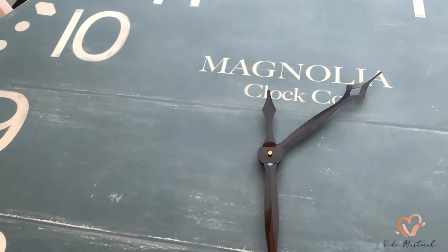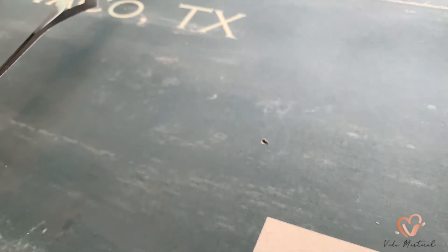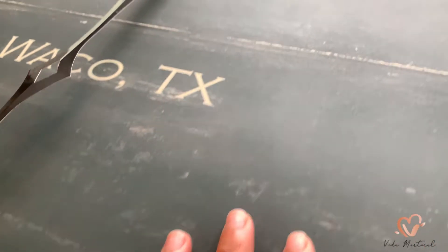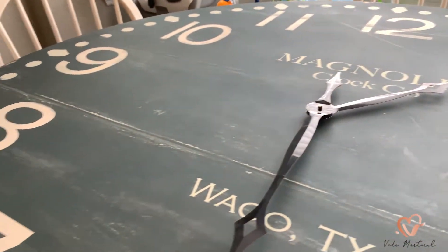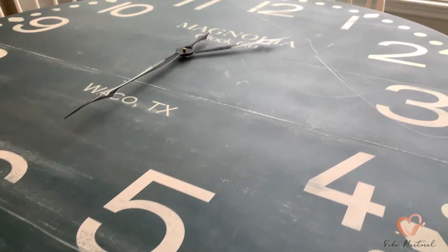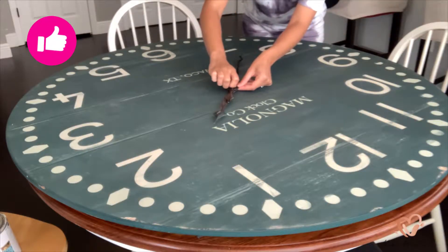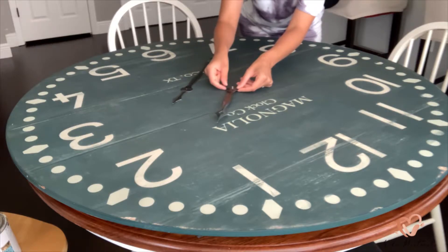This is what we're working with. It has a few imperfections here and there and its texture is almost like sandpaper — it's rough. I'm thinking the color would stick perfectly so I'm really not going to touch it, I'm going to leave it as is. I am removing the hands to the clock by unscrewing this little screw.